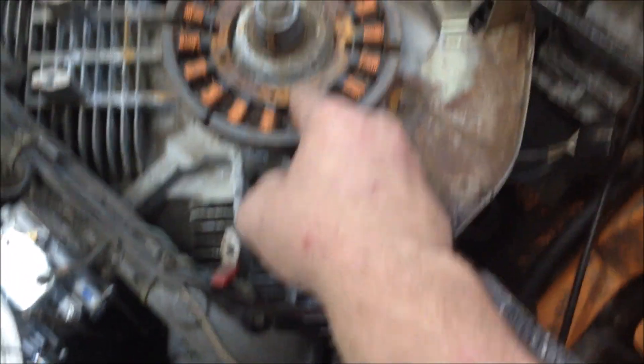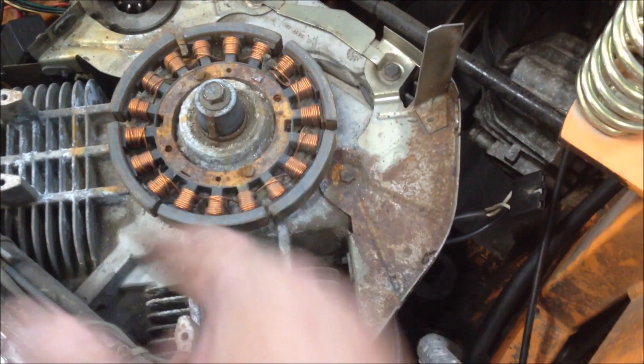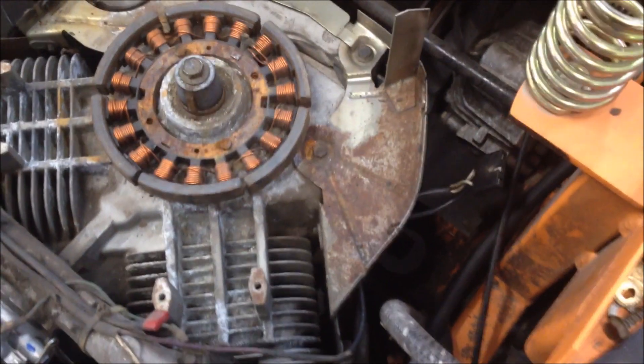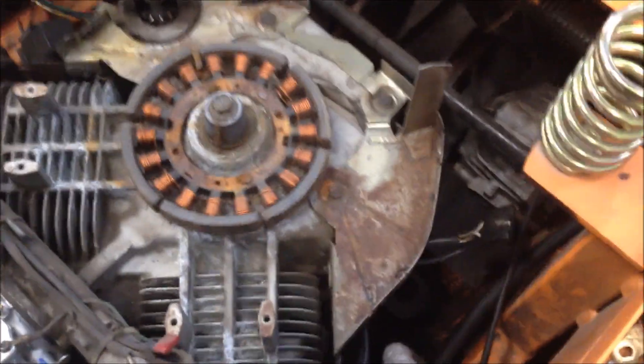I don't know what kind of damage is done to the stator, if any at all, but I'm going to replace it because we do have contact with the flywheel spinning. When those magnets turn loose, there's no telling what kind of damage is done. We can ohm that out and see, but while you're there you might as well just replace it.